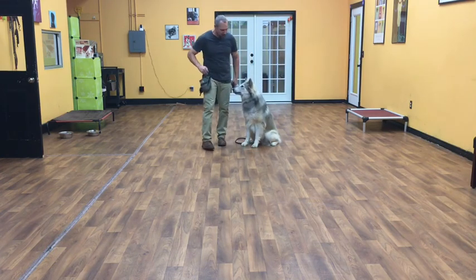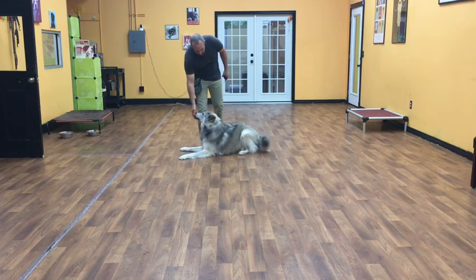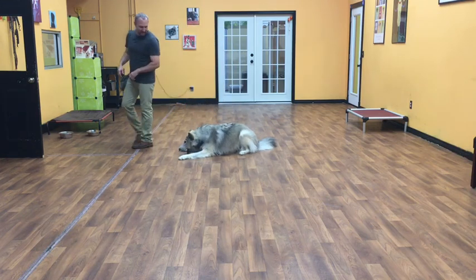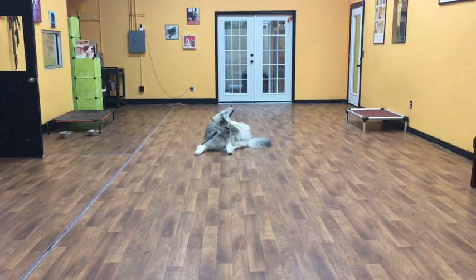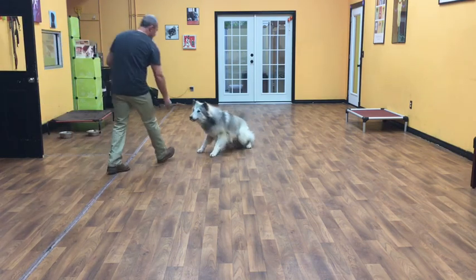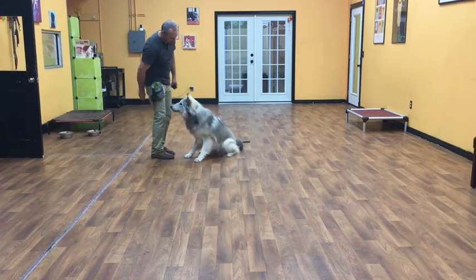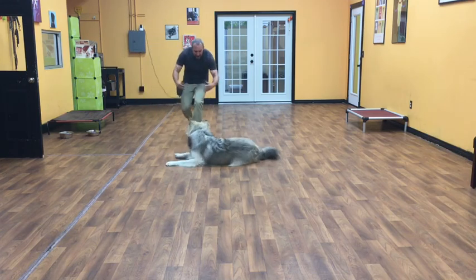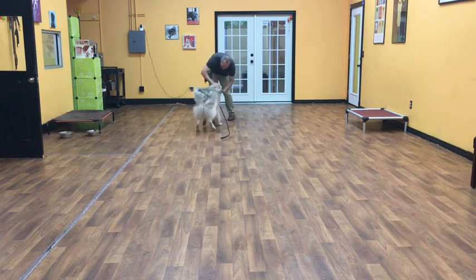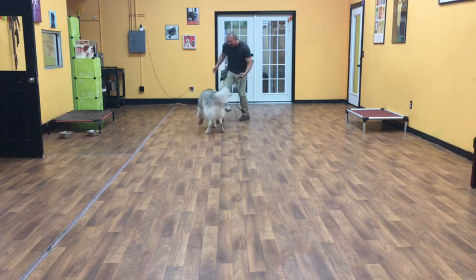The same rules apply for a down. Koga, down! Once those elbows hit the floor, he is in a down stay, so I'm able to walk away and his job is to hold that down until I let him up and give him another one. His release command is 'okay,' so if I want to let Koga up, I'll just give him that okay command. Good boy!